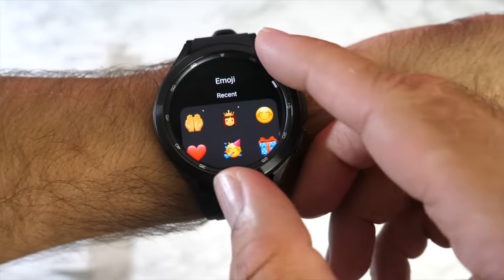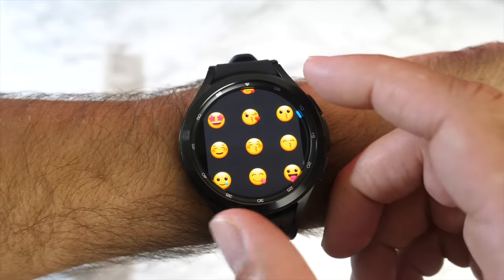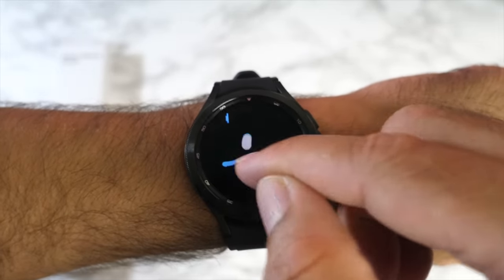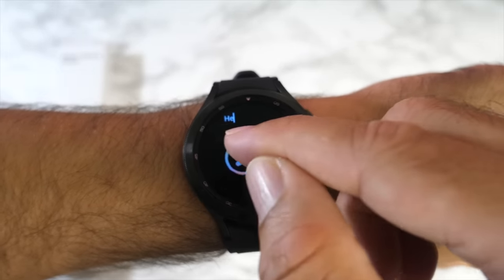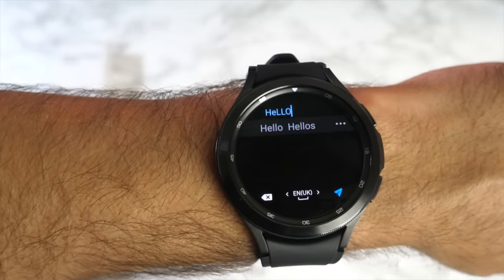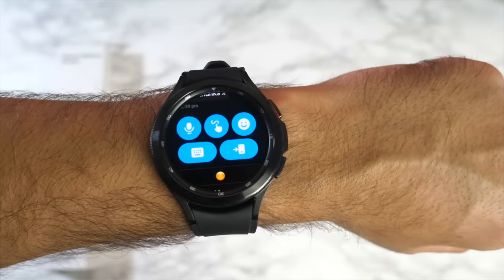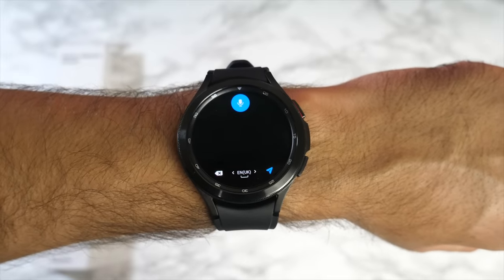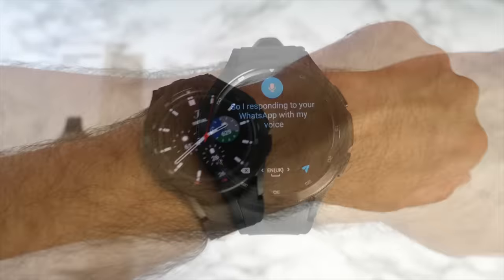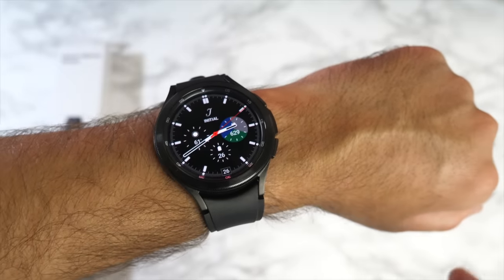When a reply comes back it just pops up on the watch. The emoji input is impressive — you have categories, smileys, and everything. Testing the handwriting/drawing input works brilliantly with autocorrect. Voice input also works well: 'I am responding to your WhatsApp with my voice' — and it transcribes accurately.